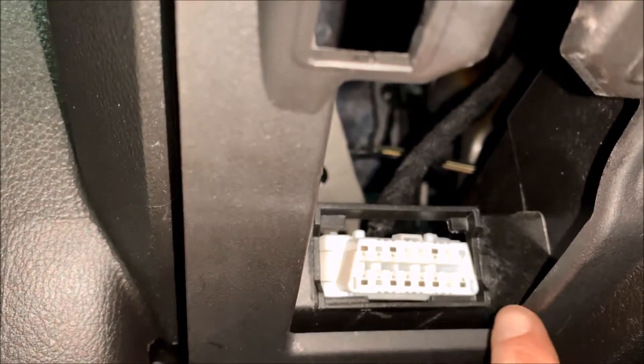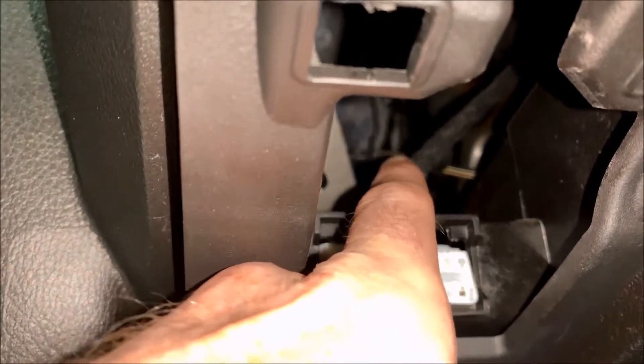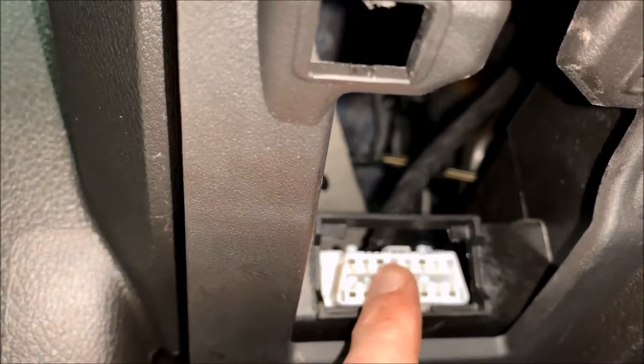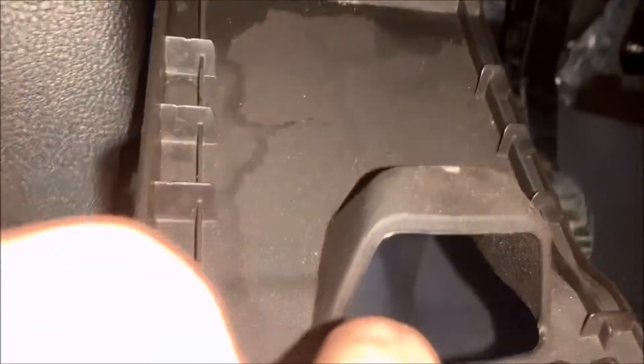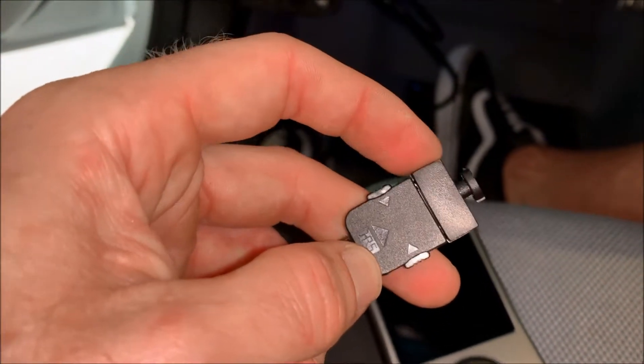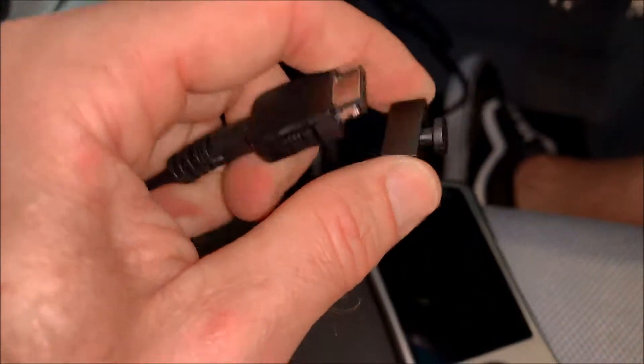There's a clip on this side and a clip on the other side — this is the wiring harness. If you push both those sides in, this will actually just push out of there. You can run it up top, run your wire through this hole, and you can actually get this to close. Take the other end of the cable — mine came with a little cap on the end — just pop that off.